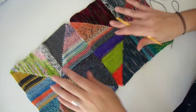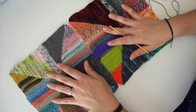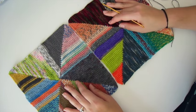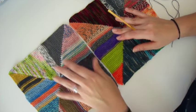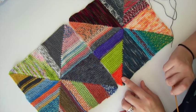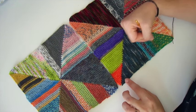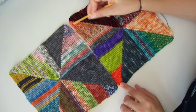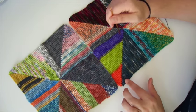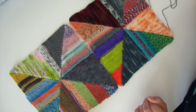What you will need are your two blocks. These two blocks have been blocked — they've been washed and pinned out. For the size called for in the pattern, these blocks turn out to be about 25 centimeters along each edge. You don't have to block your squares before doing this; I've just chosen to do that. The way the pattern is written, you have a selvage edge which makes seaming really nice and simple. If you've followed the pattern as written, you should have 29 slip stitches along the outside of each triangle, for a total of 48 selvage stitches along each edge.